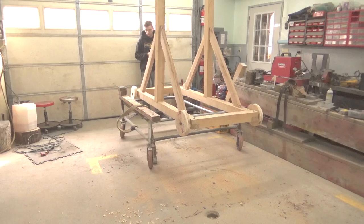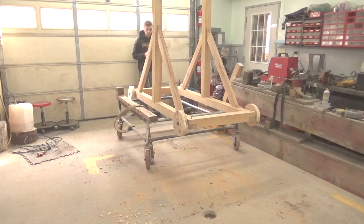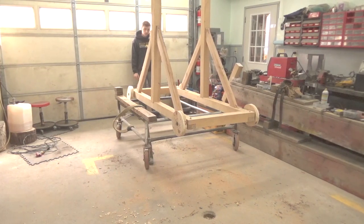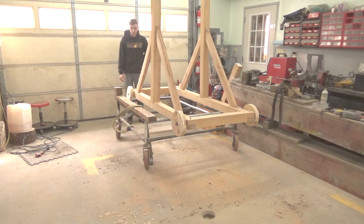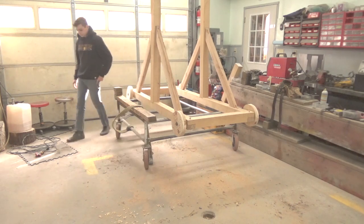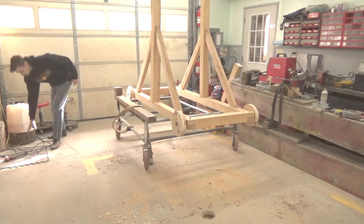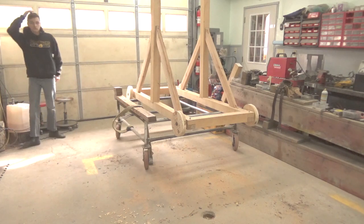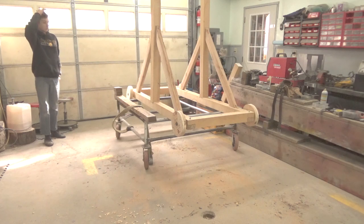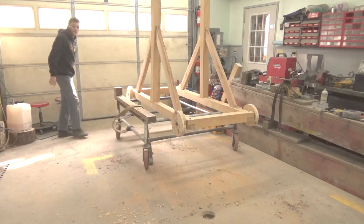We got all four wheels on — got to get a front end alignment done on this thing. Now we're going to pick it up, take it off the cart, and let it sit on the ground so I can reach the top to put the cross arm on. That's going to hold the payload beam.